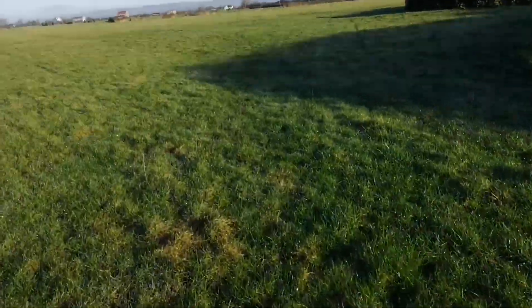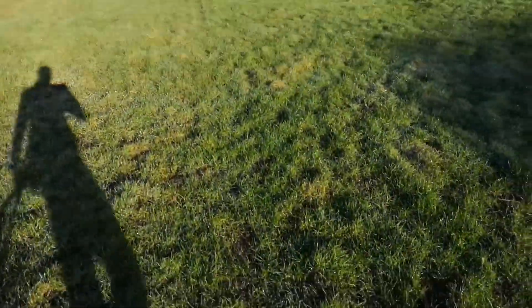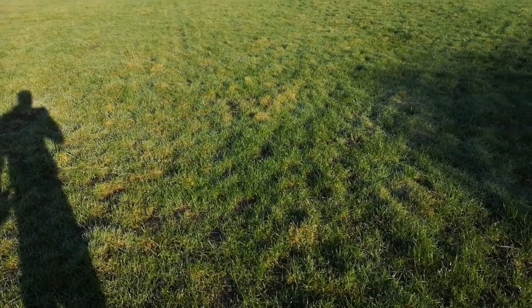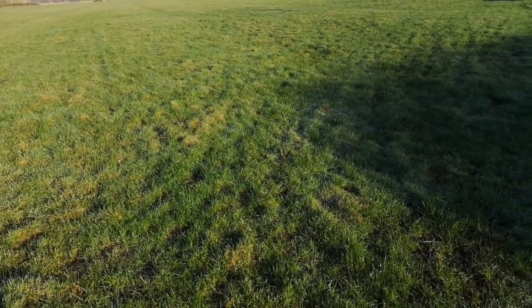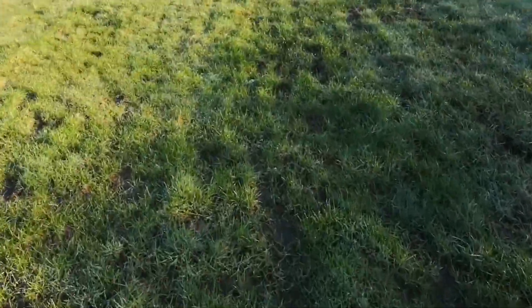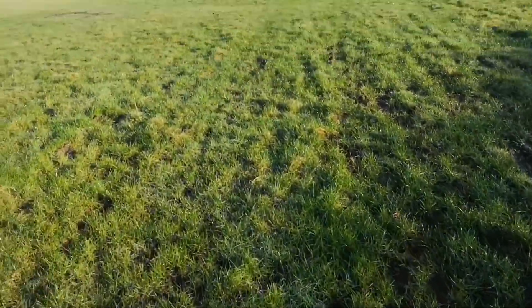Here we are, first dig of 2022. It's a bit squelchy. I've been on this field before and I found not much — I think I found a gold cufflink, some people say it's silver but I'm still convinced it was gold. So I'm not going to be doing this field today, let's go to the next field.